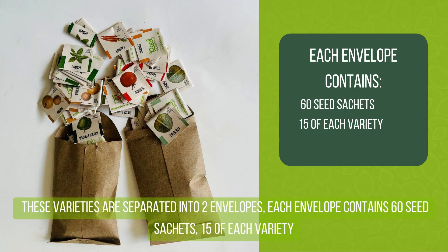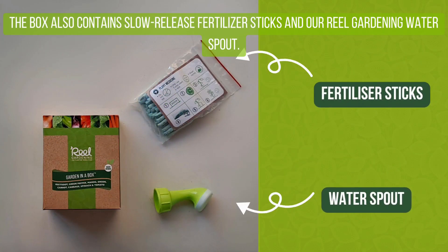These varieties are separated into two envelopes. Each envelope contains 60 seed sachets, 15 of each variety. The box also contains slow-release fertilizer sticks and our Real Gardening water spout.